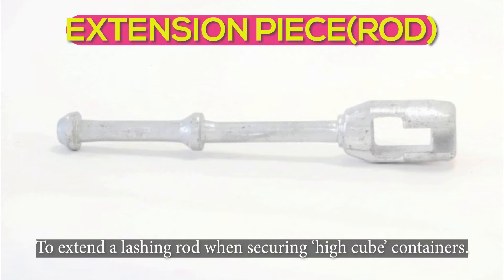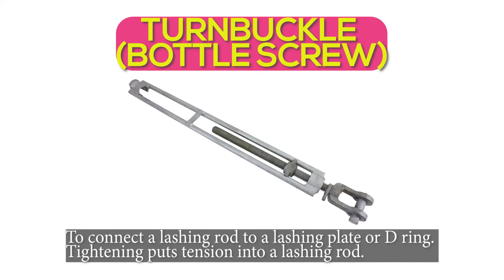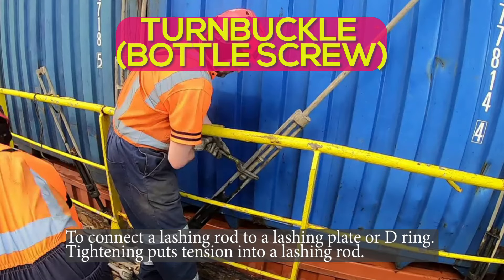Extension rod: to extend a lashing rod when securing high cube containers. Turnbuckle or bottle screw: to connect a lashing rod to a lashing plate or D-ring. Tightening puts tension into a lashing rod.